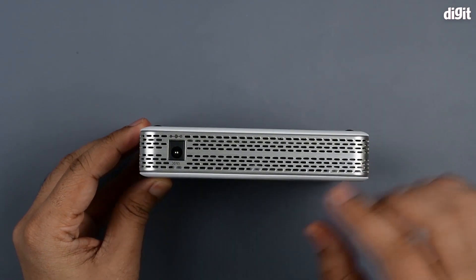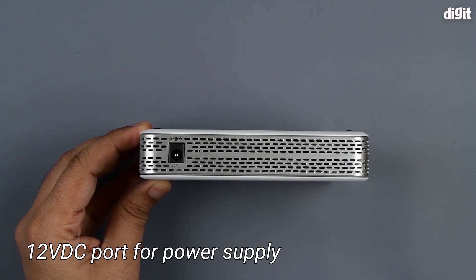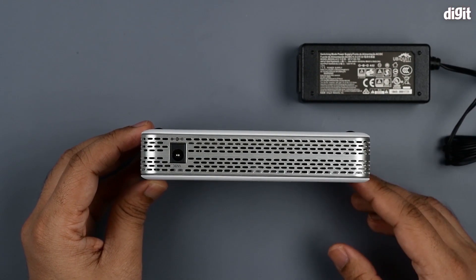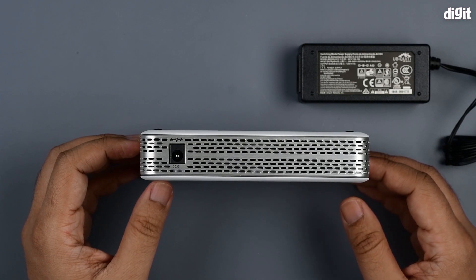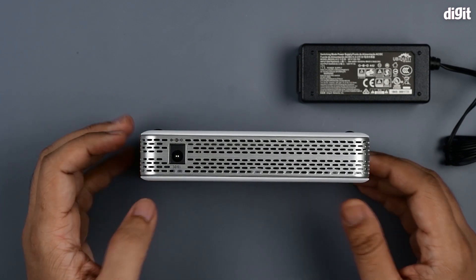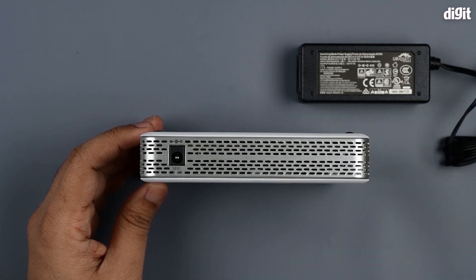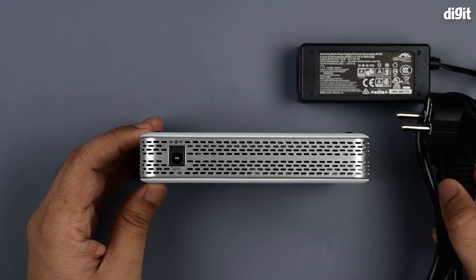On the top of the device you have a 12-volt DC port which connects to your power supply. This particular unit can handle American as well as Indian systems — it's rated 100 to 240 volts, so you can connect it to all sorts of different power outlets as long as you have a supporting power plug.